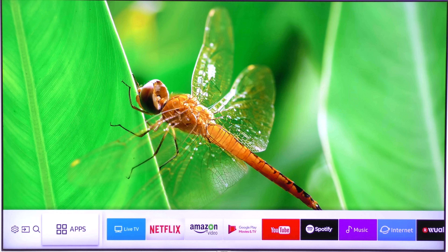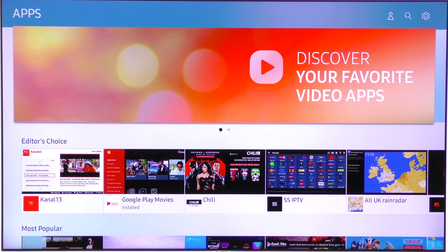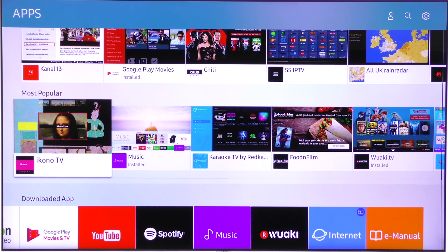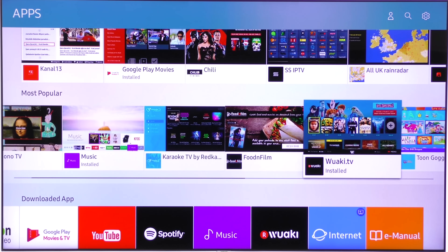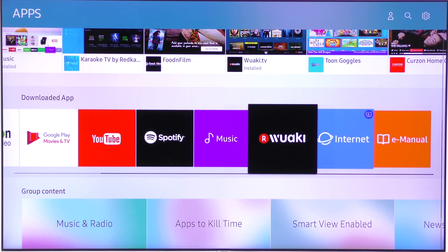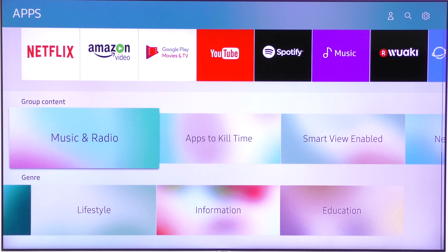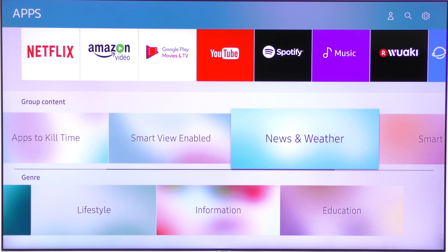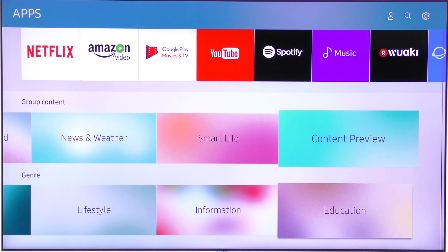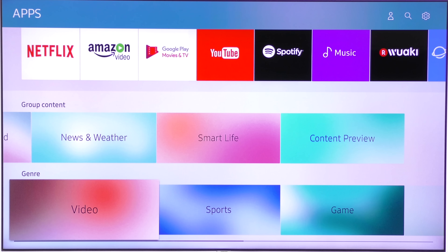Going back to the apps tab, selecting this brings up an abundance of options — there's Editor's Choice and then Most Popular, lots of things to choose from. The next category is downloaded apps, which you can customise: you can add or remove any of the apps you want to. Next is grouped content and genre — both self-explanatory. So you can literally have hours of fun without even watching a TV broadcast.